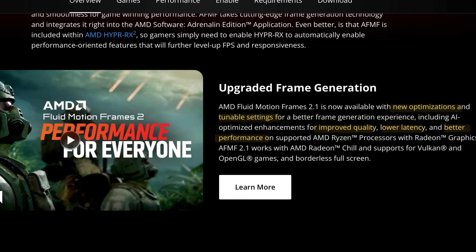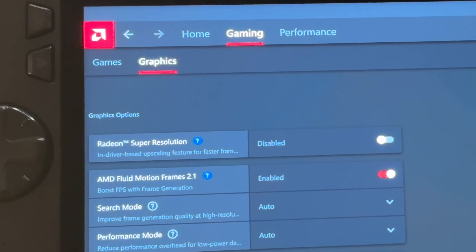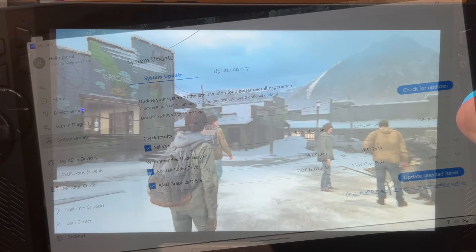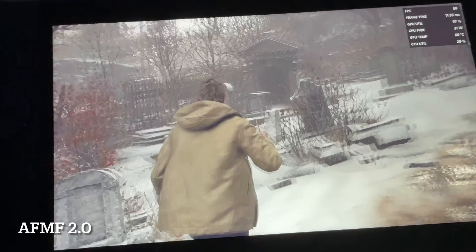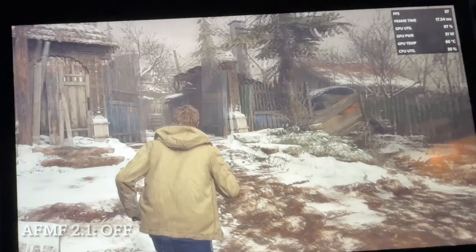Hello everyone, Pete here, and the much anticipated AMD Fluid Motion Frames 2.1 update is now officially here for the ROG Ally and Ally X. Let's go through the five main improvements, how to update it, and a warning message about it. Plus we'll test out two games with this new 2.1 update against the old 2.0 version and also no Fluid Motion Frames on at all, to see how much of an improvement there is with this new 2.1 update.